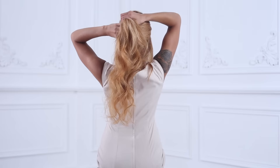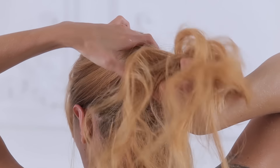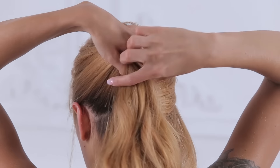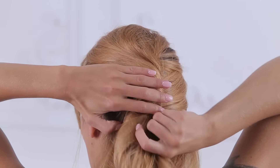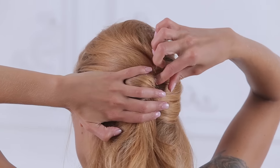Grab the hair from the left side of your head and roll them over the bobby pins while twisting them. Secure with bobby pins.